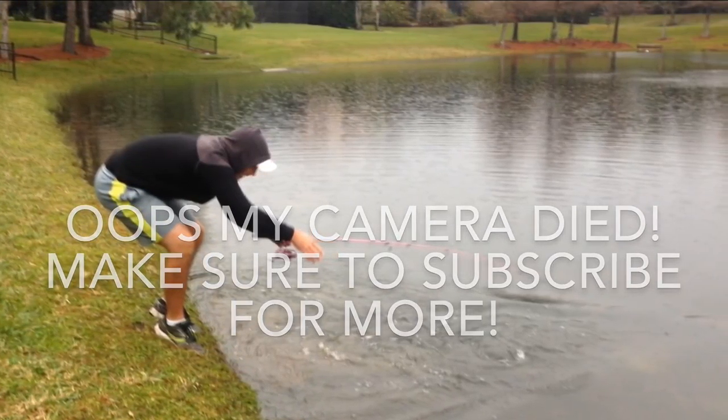Oh, he might actually be eight. Yeah, that's a good eight-pound fish. It's really easy. Thanks, guys.